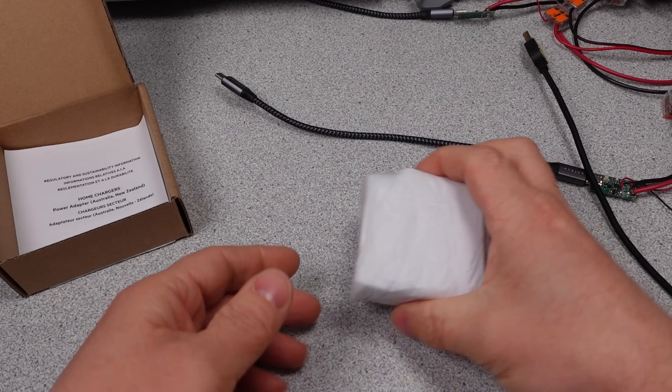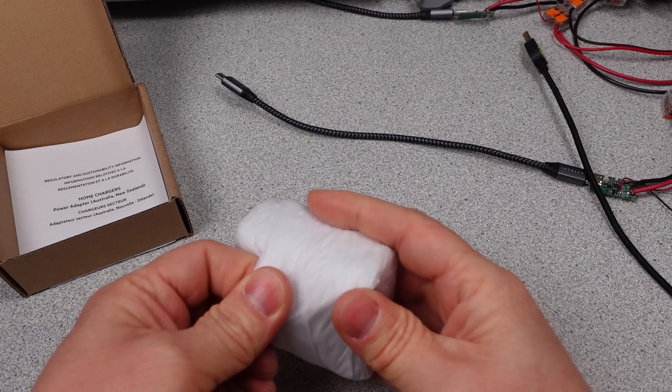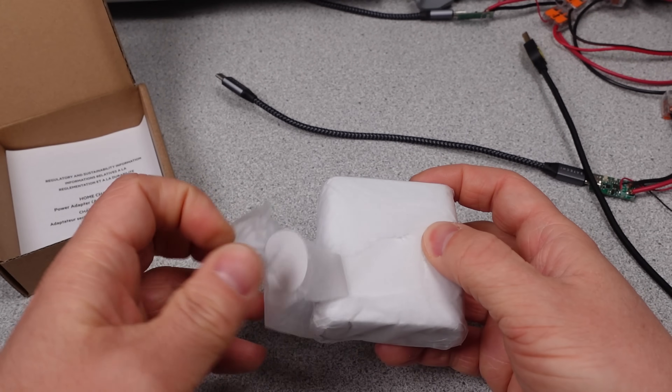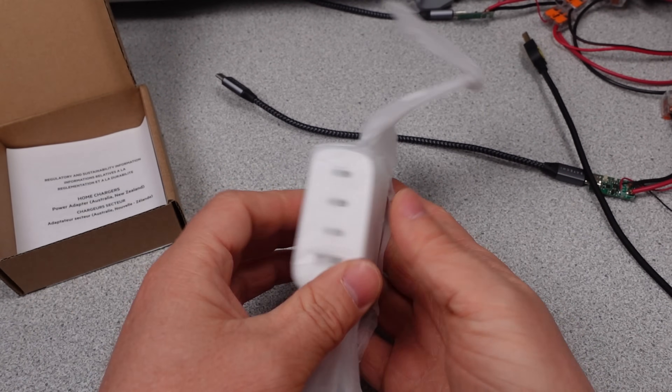I will go through this charger and check it for thermals, efficiency, and the general performance. I do think it's interesting to have the extra always-on port, but did it sacrifice something to add that port? I would like it more if it was all USB-C, but can't win them all.